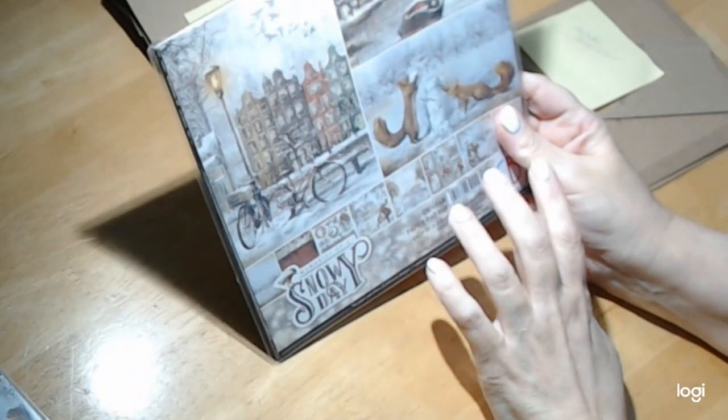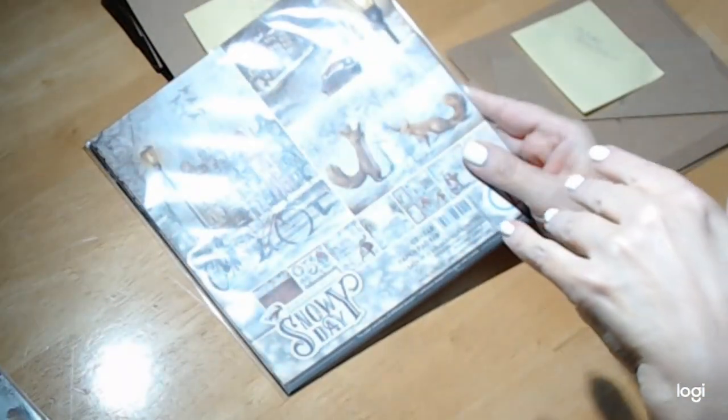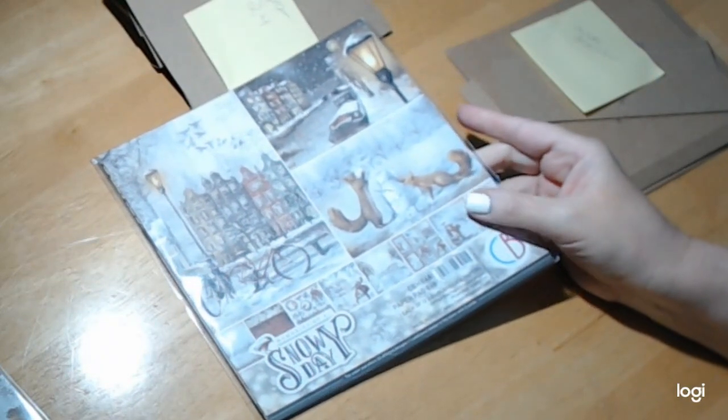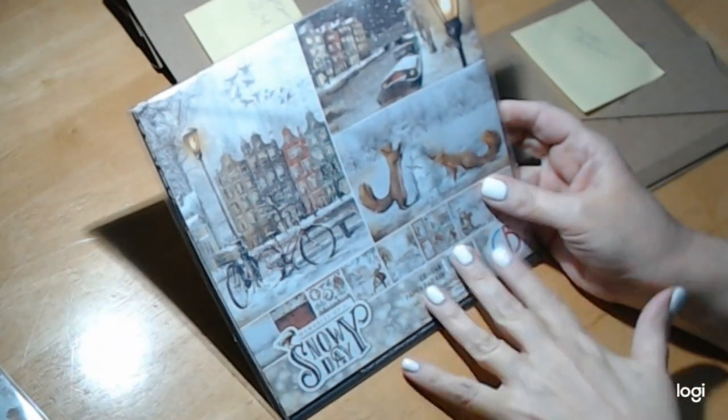Hey everybody, welcome back to craftingonabudgetstore.com for all your scrapbooking and crafting needs and much more. Today we are going to start working on the amazing papers by Ciao Bella. The paper line I am using is Snowy Days, and I did do a complete review of this, so if you haven't seen it yet, look through all of the videos. This paper is so adorable.